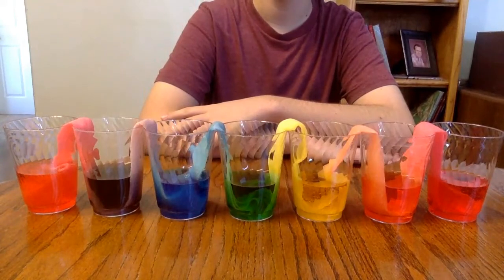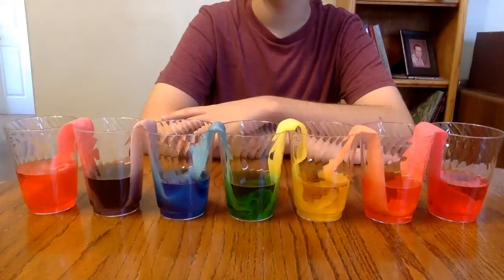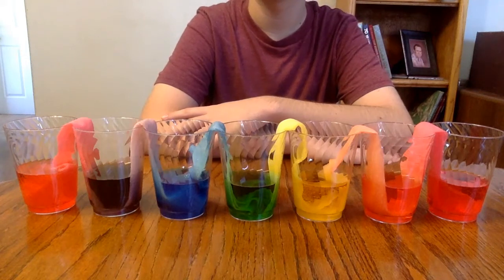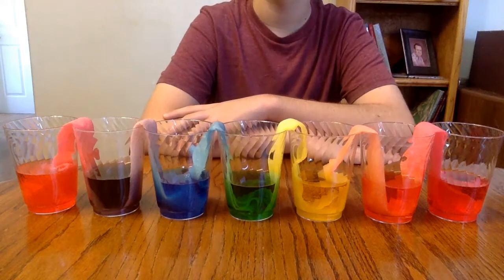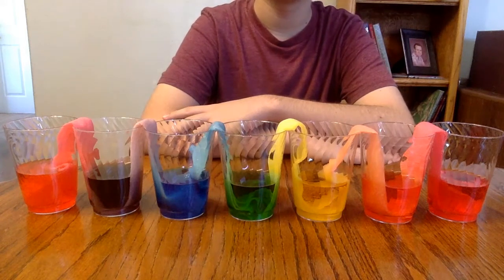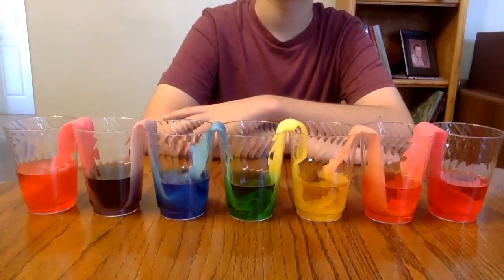This is a fun little activity you can do at home. It doesn't require much — basically all you need is some tap water, paper towels, and some uniform-size cups, which makes it a little easier to measure out so the colors come out even. You'll need a place to set this up and let it take its course, as it's going to take several hours. But once it does, it's really neat to see the water find its equilibrium in the empty cups and all of them come out even and mixed evenly.